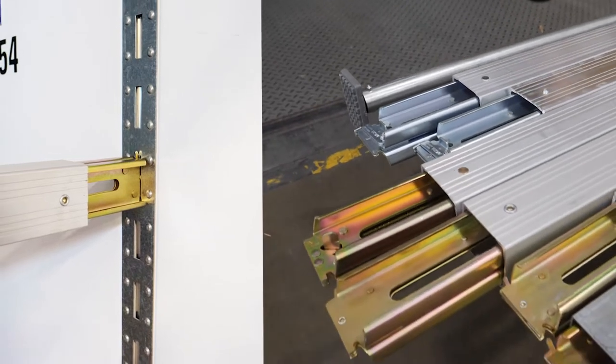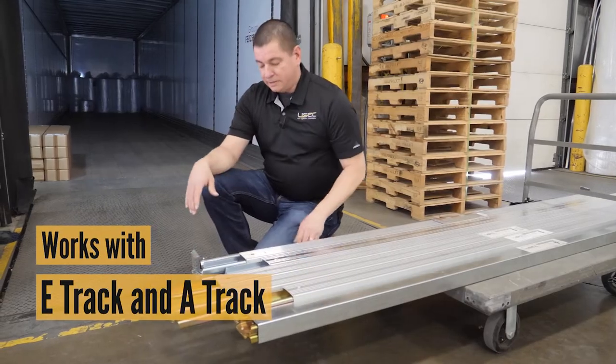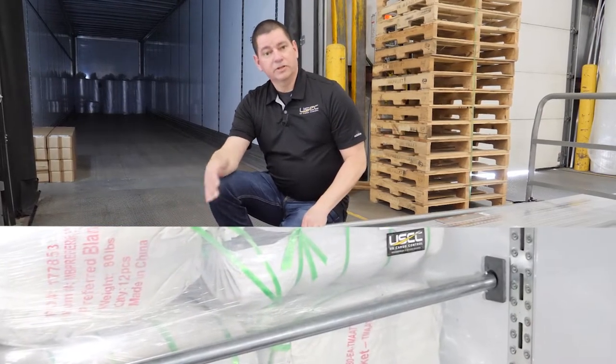Shoring beams work best in trucks or trailers that are equipped with e-track or a-track, and the load bar works best in situations from wall to wall where track is not available.